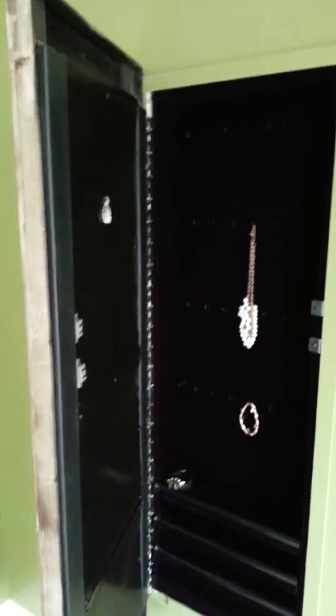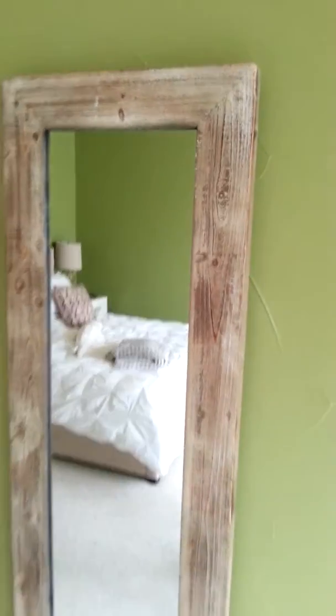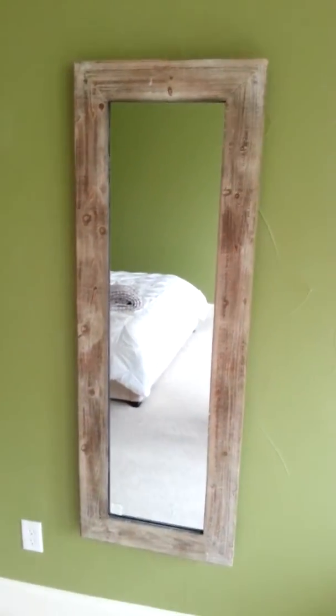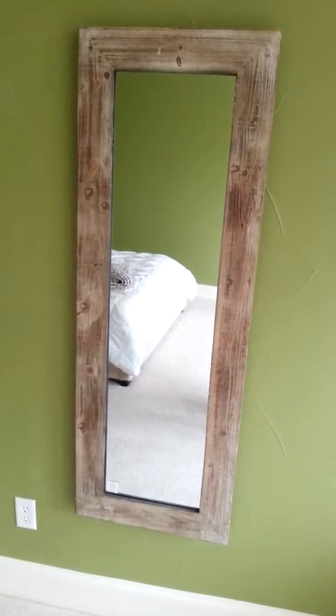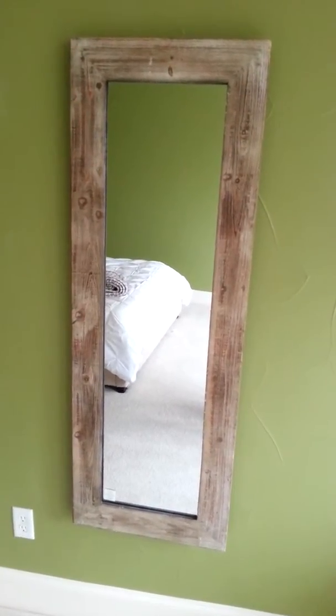As we go down, you can see bracelets right here, and there are three shelves where you can place watches, rings, or anything like that. Once you're done, all you do is close it — two magnets on the side hold it shut — and there you have it: the custom wall mirror slash jewelry case.